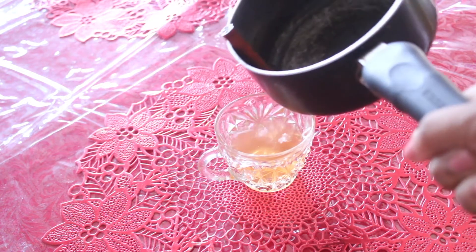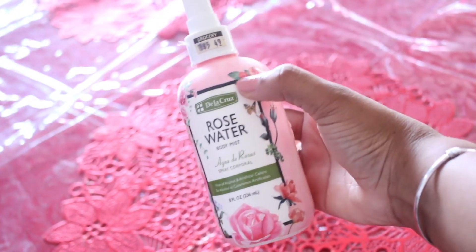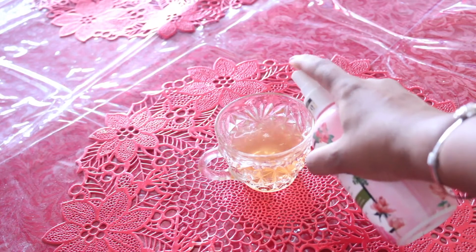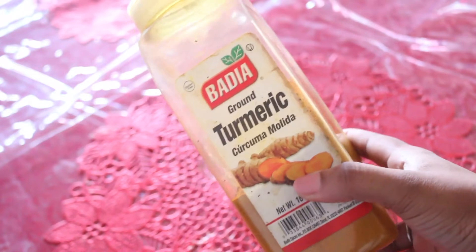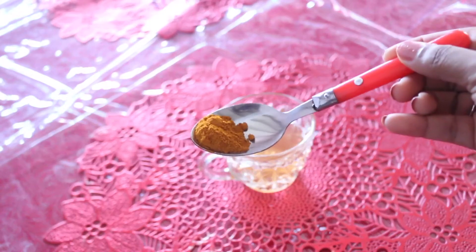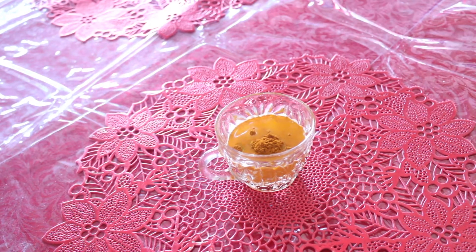We'll also add rose water to keep our hair smelling good — rose water also helps with frizz and removes buildup. Turmeric is a very powerful ingredient that reduces hair loss and breakage, and it also stimulates blood flow through our scalp.